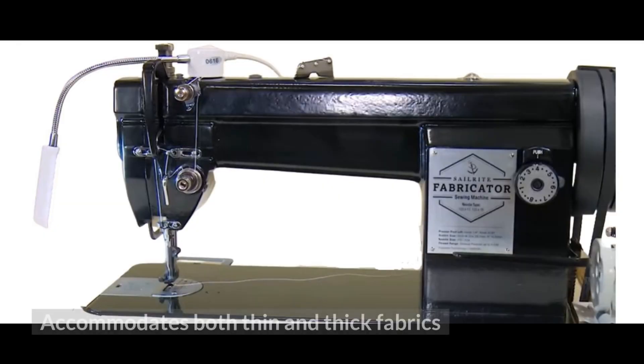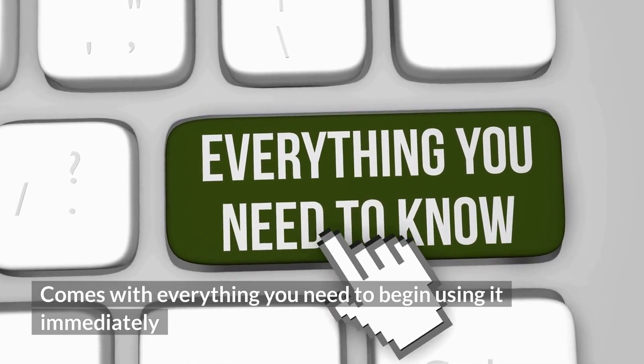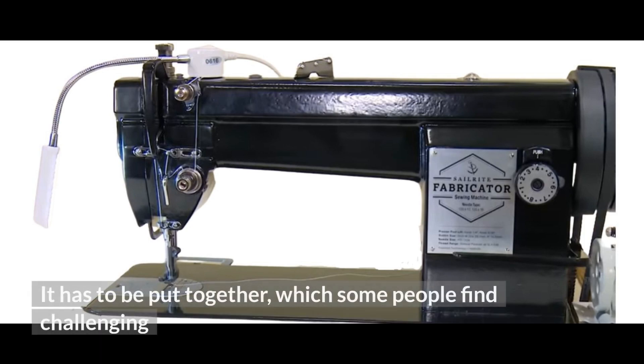Pros: Accommodates both thin and thick fabrics. Has tons of built-in features to make sewing easier. Comes with everything you need to begin using it immediately. Cons: At around $1,800, it is a bit pricey for some people. It has to be put together, which some people find challenging.